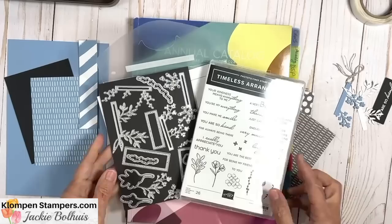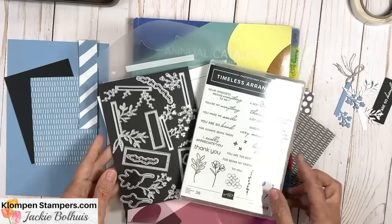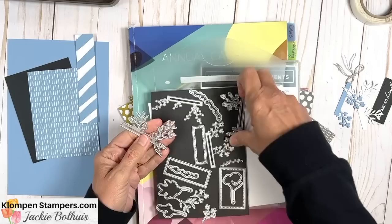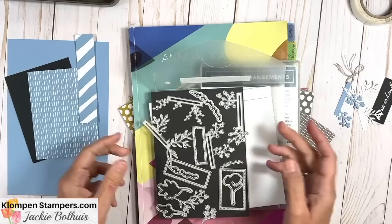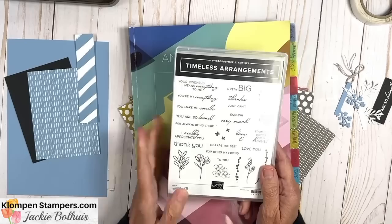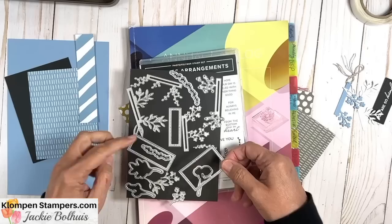Here's a quick peek at this Timeless Arrangements Stamp Set and Dies. We're not going to do a lot of stamping today because I really want to focus on the uniqueness of these dies — especially the four that have little labels and then some greenery coming off of them. With the stamp set we're actually not going to stamp any of the images, but we're going to use the greetings because there are great greetings in here. I like to think of this as a greeting stamp set, and you also have these great little stitched rectangles for your greeting.